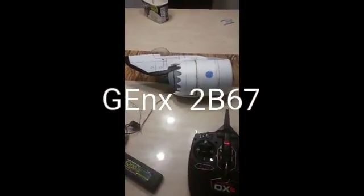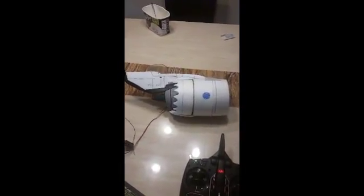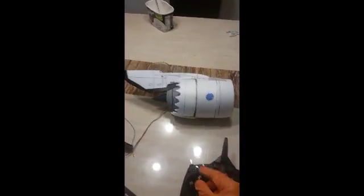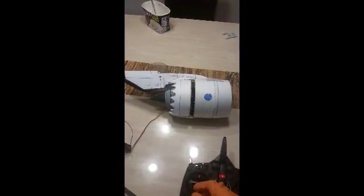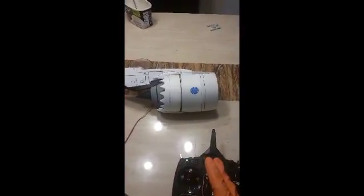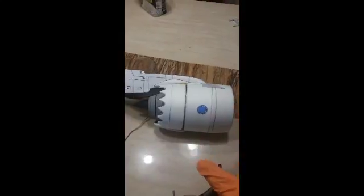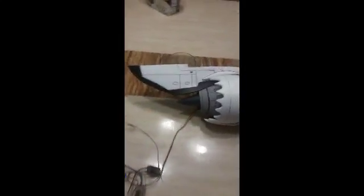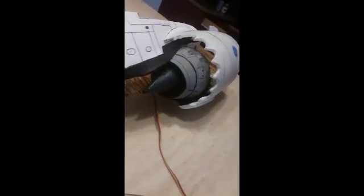Just doing an update on my RC build. I've got one of the nacelle pods done — it has no EDF yet. What I've got set up here is a reverse thrust mechanism. That's reverse thrust, and that is closed. As you can see it's not lined up all the way, but it's not that big of a deal as long as it's not hindering the thrust going in and coming out the back, though that might be an issue. I need to do some tests since I don't have an EDF here yet.